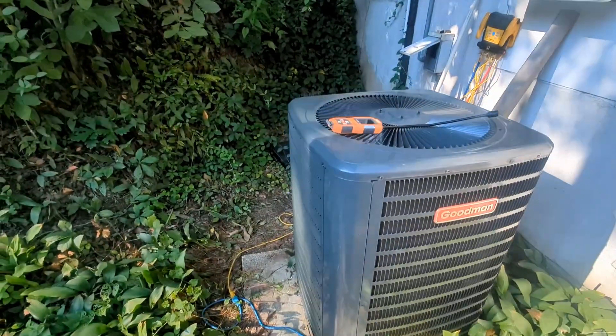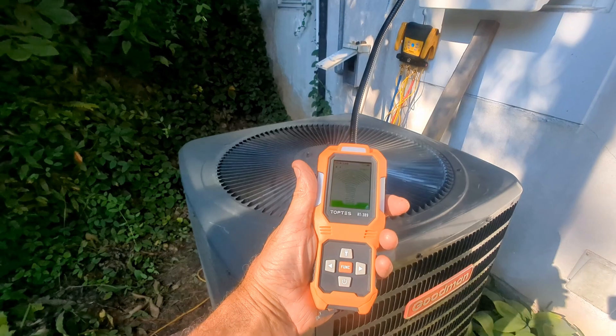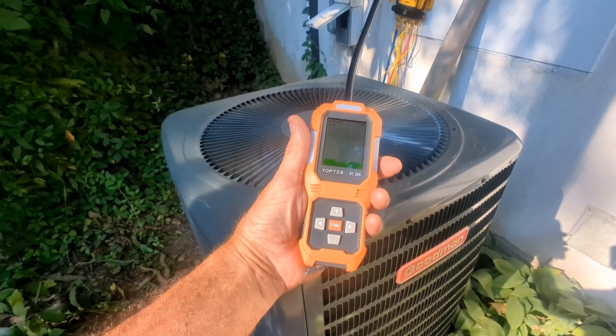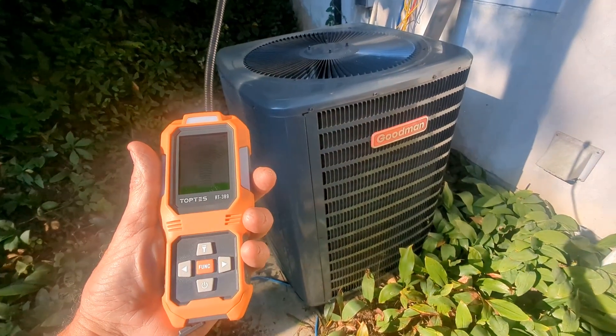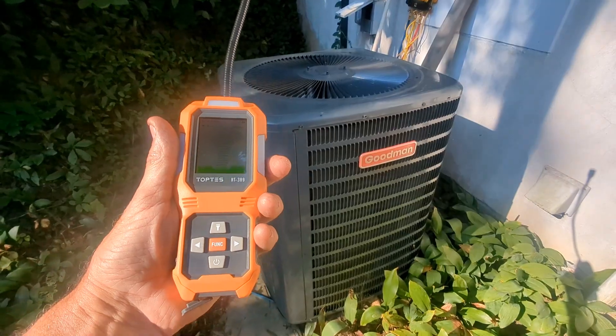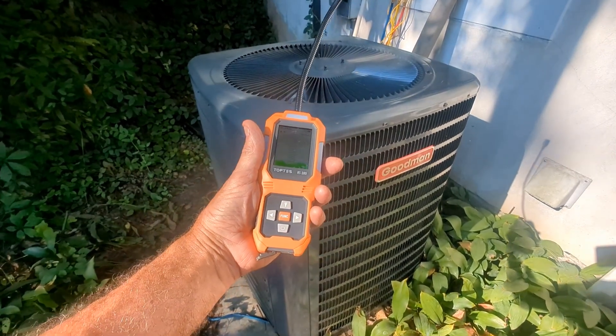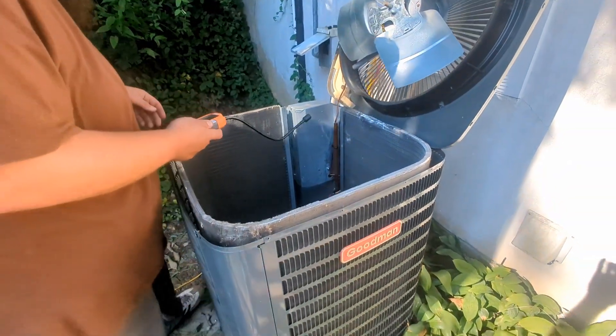The bottom line is he said, 'I guess I'll have to go back to the shop and get an electronic leak detector.' I said, 'I think I have one of those.' He said, 'Really?' And I said, 'Yeah, my friends at Toptes just sent me one — let me go get it.' So I went down, got it, gave it to him. We've got an electronic leak detector for refrigerant sent to me by Toptes. They asked me to make a video using this thing, and it just so happened my outdoor AC unit is not working properly. The AC technician didn't have one on his truck, so I said, 'Let's kill two birds with one stone and use this thing to find the leak.'